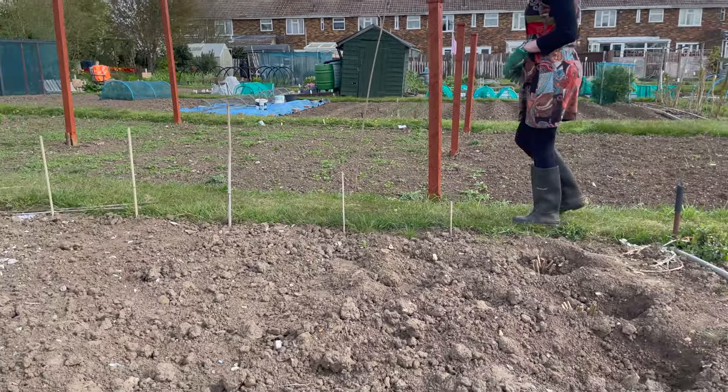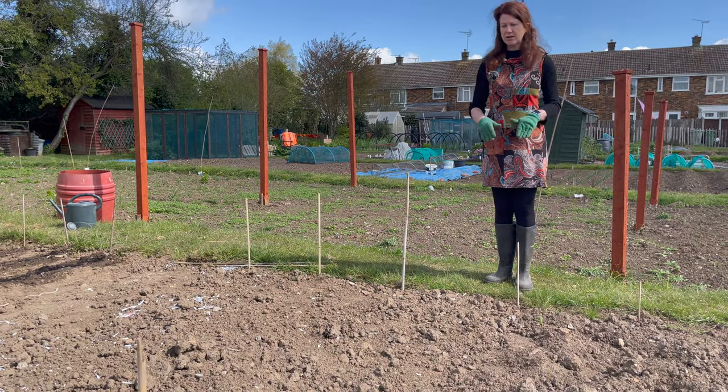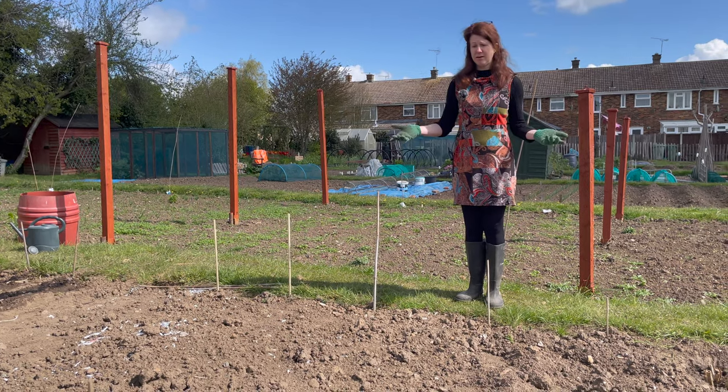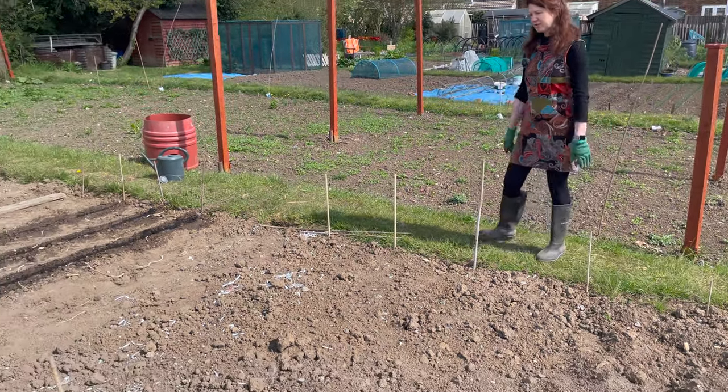The potatoes are in - my first earlies and second earlies. As yet mine aren't sprouting, but we had a lot of rain in the middle of this week so I anticipate sprouting happening soon. I'm sure it's happening underground, you've just got to wait for it to show on top.